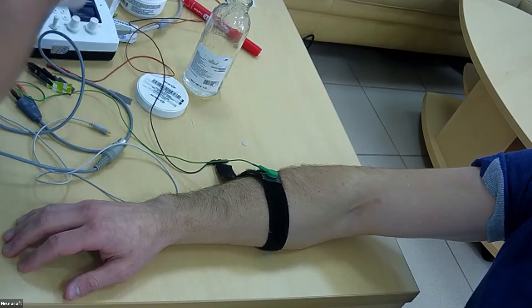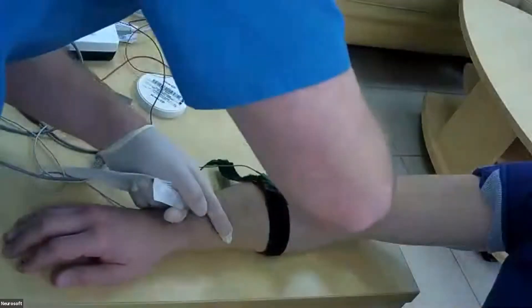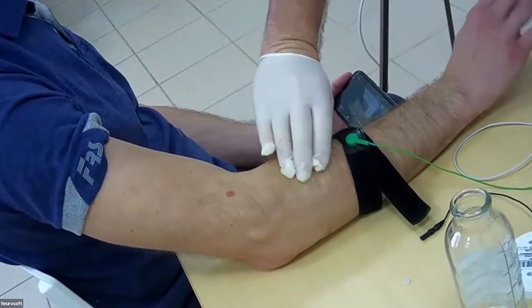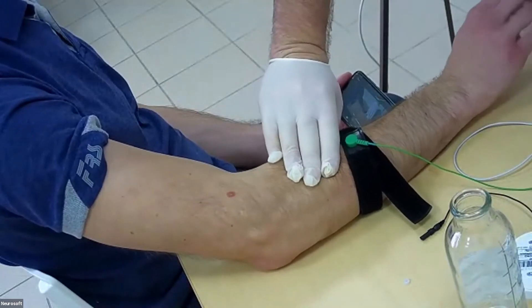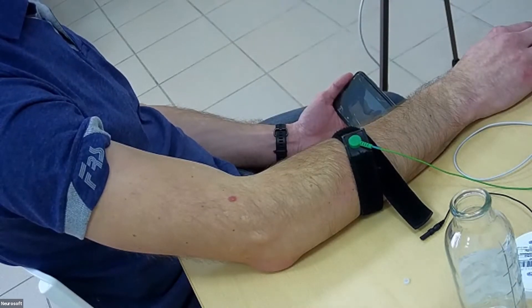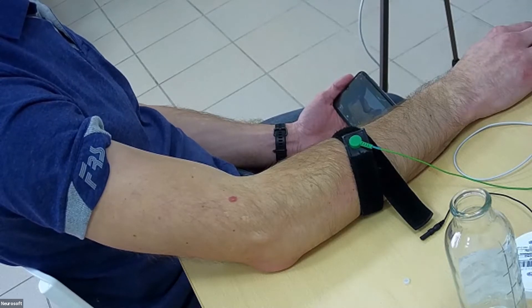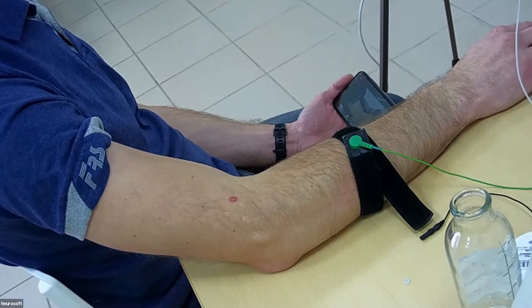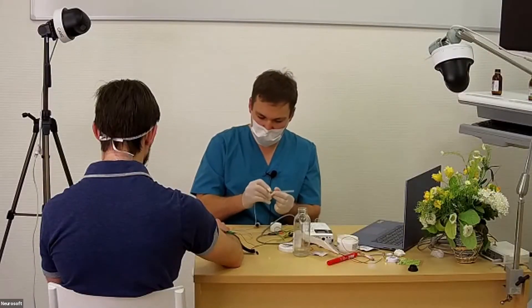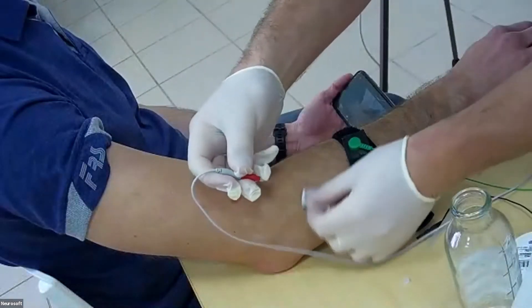Let's rub up the skin. Ask the patient to move — okay, find the muscle — okay, relax please. We can insert the needle.